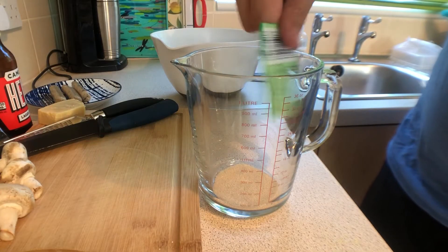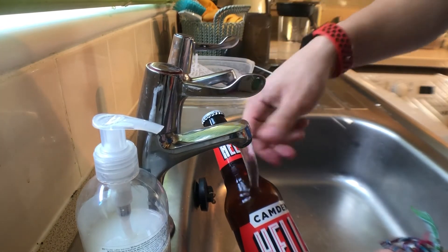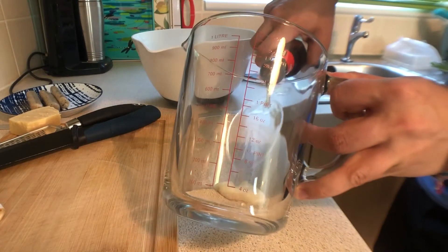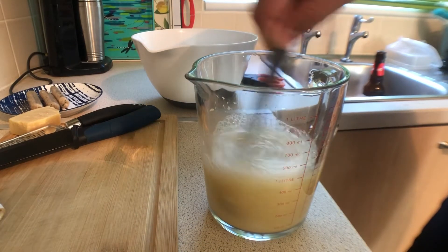Start by creating your yeast mix. Do this by adding your yeast to a jug with your beer. Make sure the beer is room temp to make sure the yeast is activated. I went with lager as it's carbonated and will keep the dough nice, light and airy. Give it a mix and then leave for 10 minutes to get to know each other.